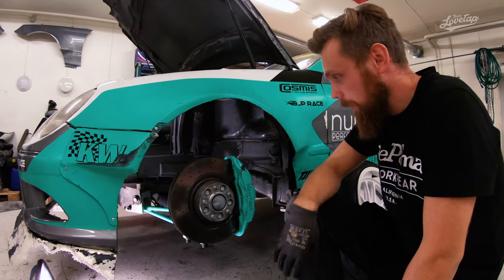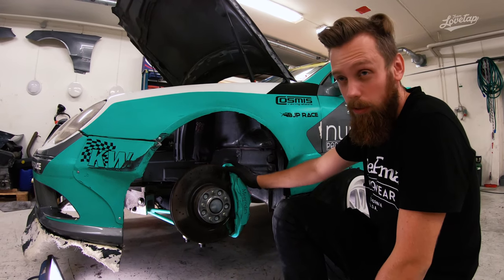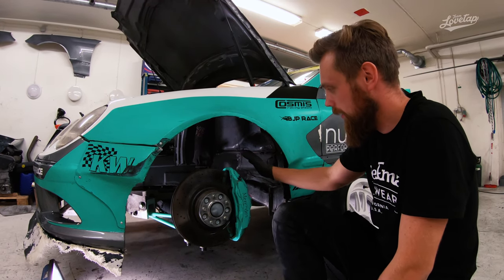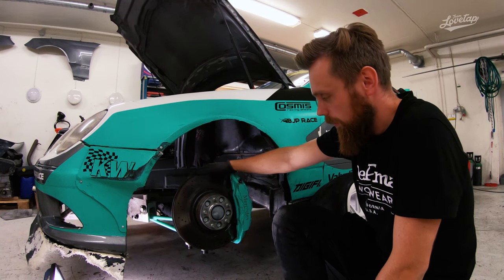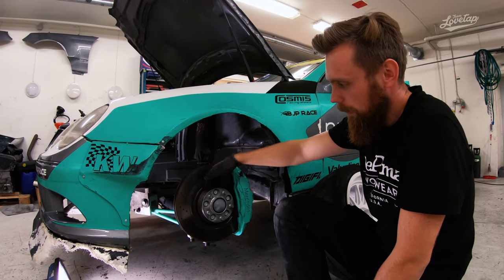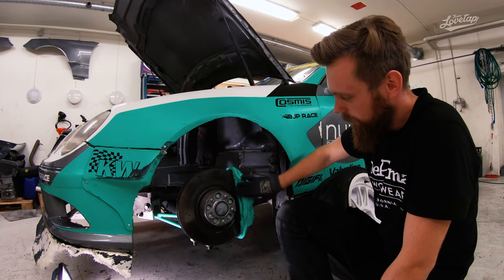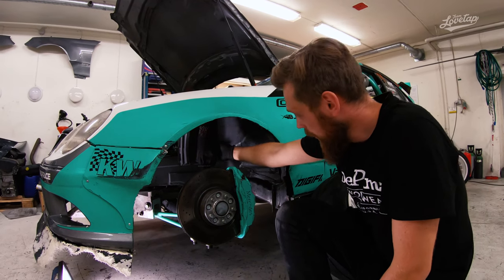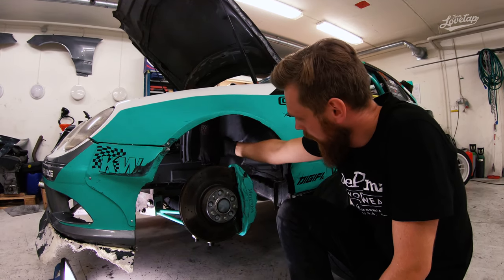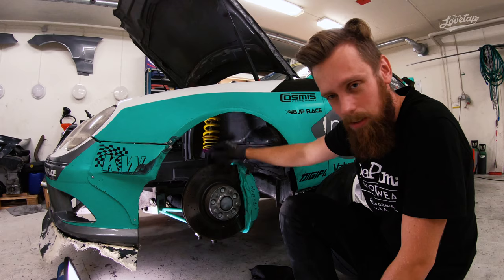To start with the front suspension, we'll take a look at the brakes since they're the first thing we see. This is a brake caliper from a Mercedes S600 — a 6-piston caliper with a 345mm disc. We also run a spacer with a bolt pattern conversion to Japanese bolt pattern, the 114.3, to fit the rims and also get clearance for the caliper. Then we have the KW competition two-way damper in the front. We like to protect them with these socks to make sure we don't get debris into the gasket.